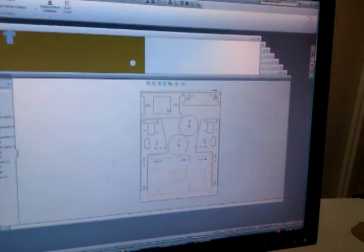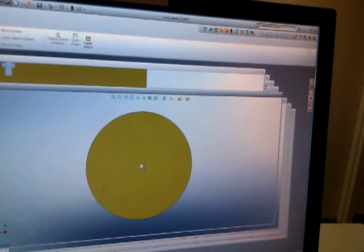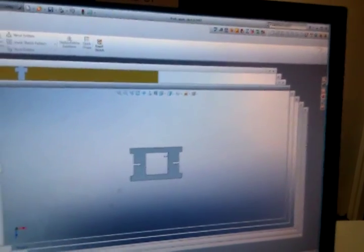Hey, Ryan here. If you wanted to see how the CAD drawing program works — we come here in SolidWorks where we've got all of our different pieces. We design each of the pieces and measure them separately, and then we put them together in the big assembly.